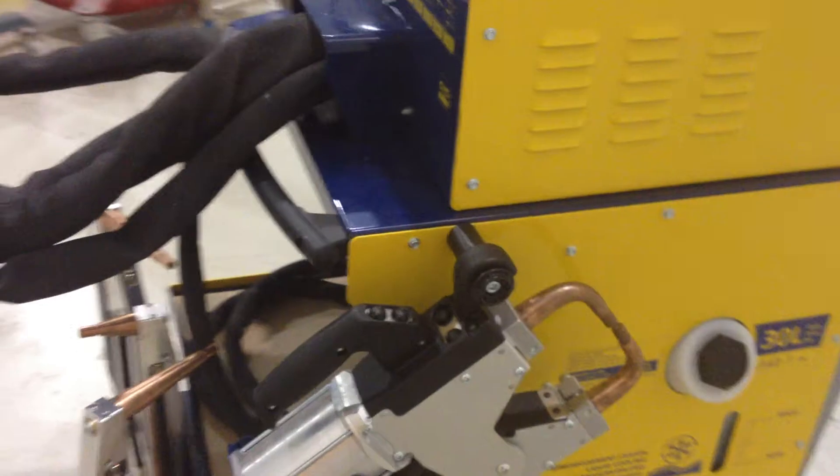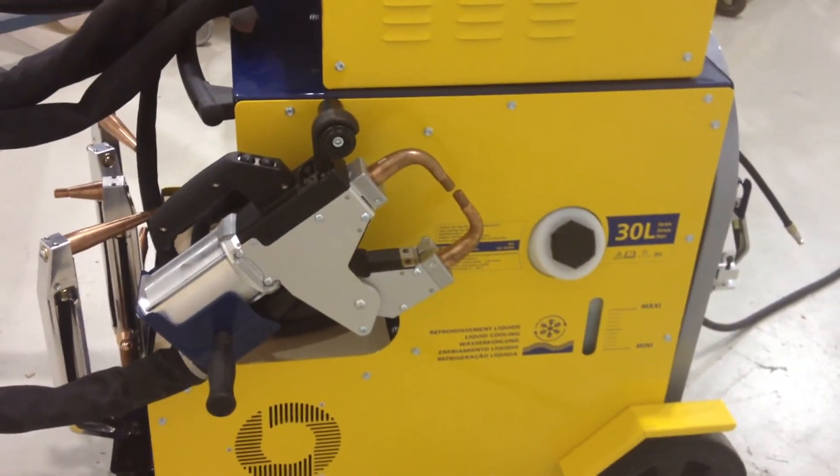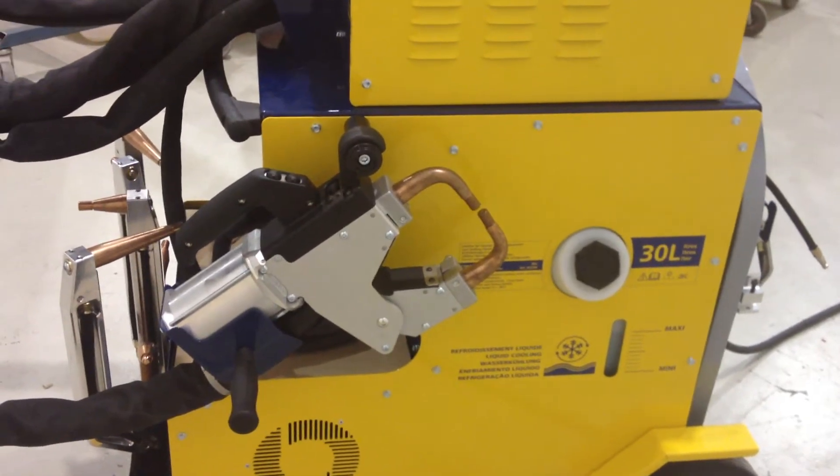This is the X-Gun on the right hand side of the machine. You'll also note beside it is the refrigerated water tank that holds 30 litres.